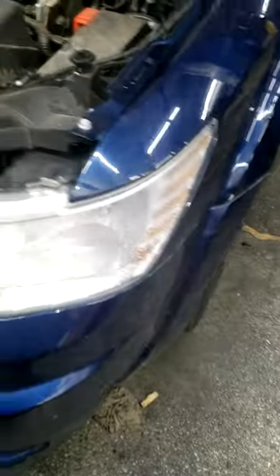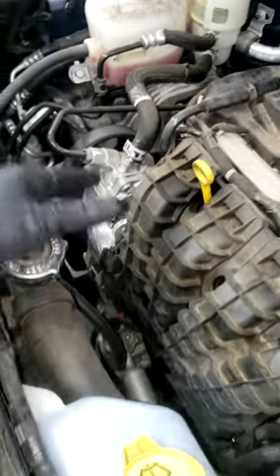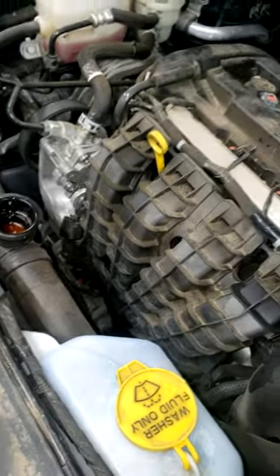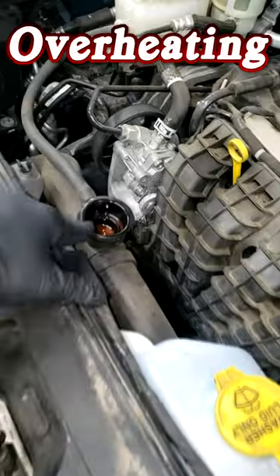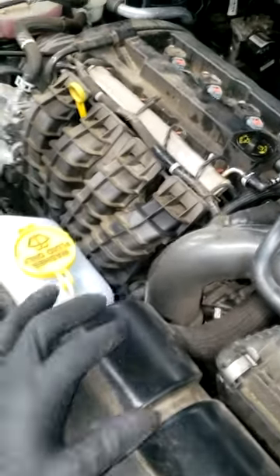I got this little four-cylinder Journey in the shop — it's overheating. I've since added some coolant, but be careful doing that because you don't want to mask a problem. This turned out to be an easier diagnosis than I anticipated by simply doing a visual inspection. Typically I would put a pressure tester here and pressurize the cooling system to verify what's leaking, but during my visual inspection I encountered this.